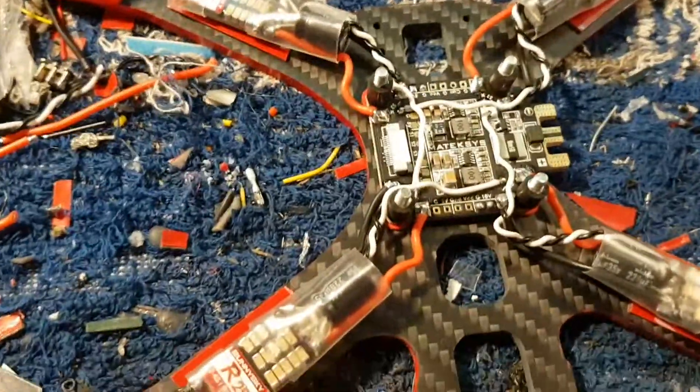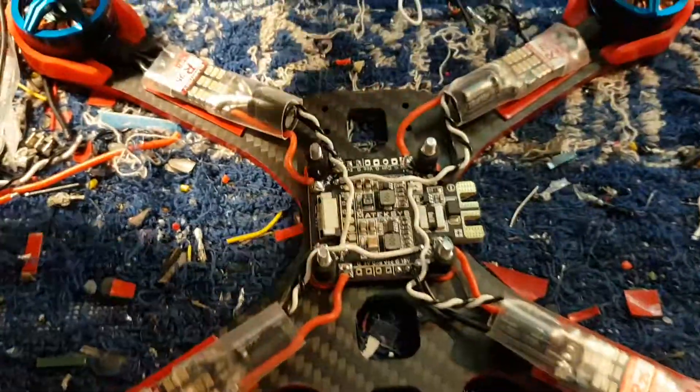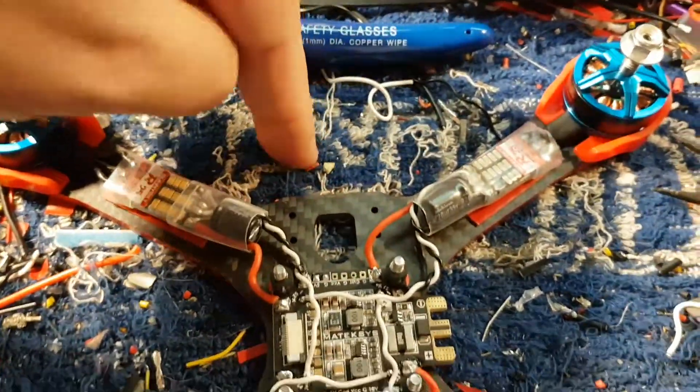And finally the completed piece of work. There we go. So this is where my finger is — that's the front of the chameleon.